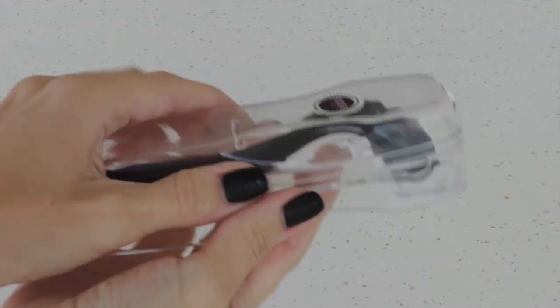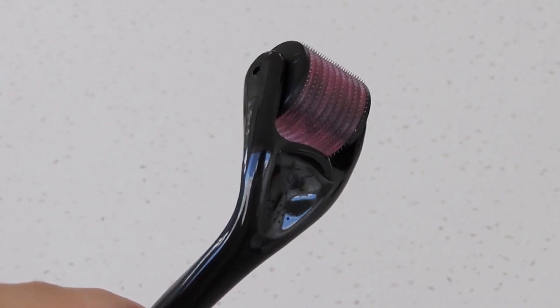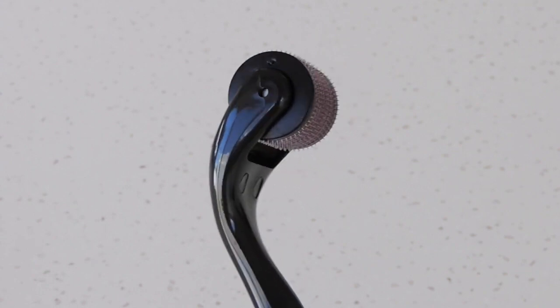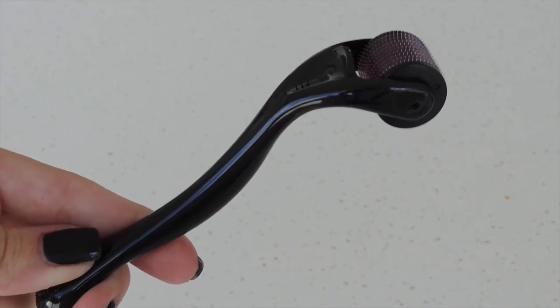As you can see, the derma roller comes in a little plastic case. It's a small roller covered by hundreds of titanium needles. Mine is 0.5mm, but there are different sizes such as 0.5, 1mm, 1.5, and 2mm. The needle size depends on your skin type and also on the problem you want to treat.